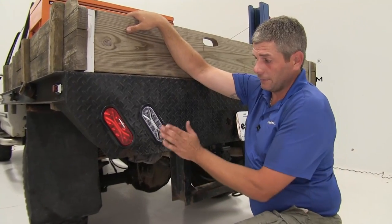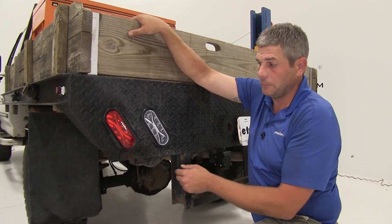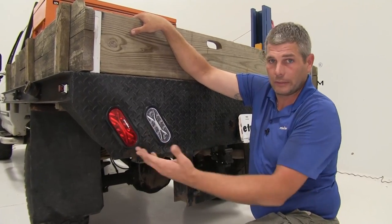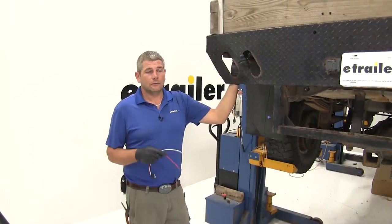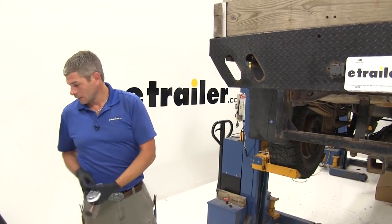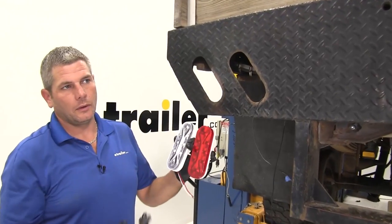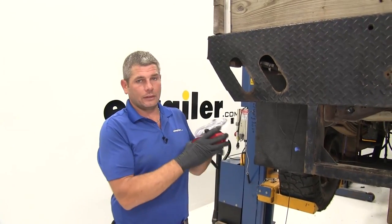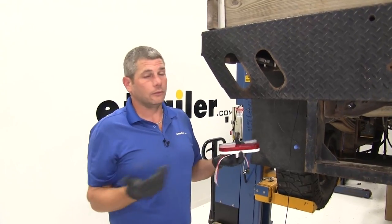One thing to keep in mind: the reverse lights are both sold separately. You're going to need one for each side to be compliant, and the same for our tail, stop, and turn — you're going to need one for each side. The grommet is also something you'll need to pick up if you don't already have one. For our installation, we're going to be putting these on a flatbed. They also work out really well for six-inch trailer lights that need replacement, and you'll see them used universally in both places.